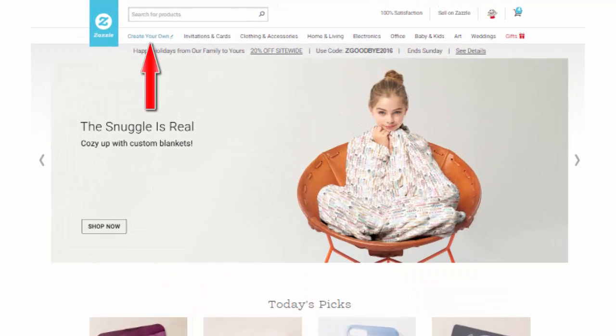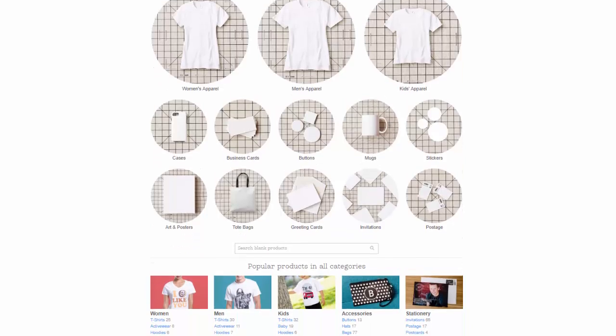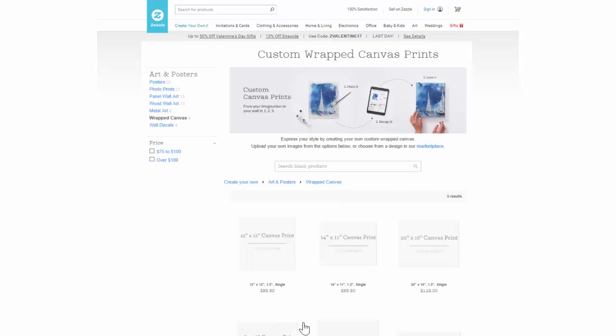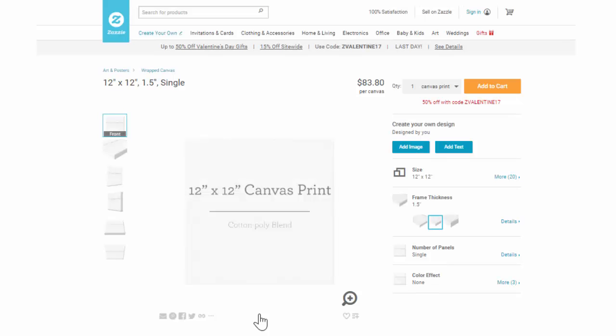Your starting place should be right here on our home page. When you land on our CYO page, you'll find that we have almost 1,400 different products to design for. I'll pick a custom wrap canvas print to add a design to and show you how everything works. So let's start designing.